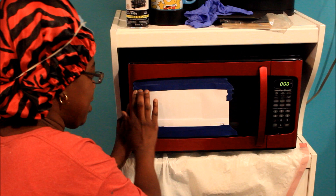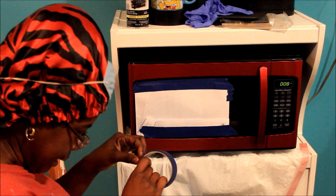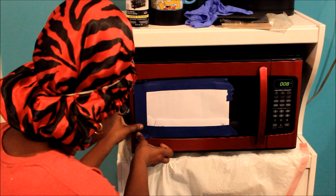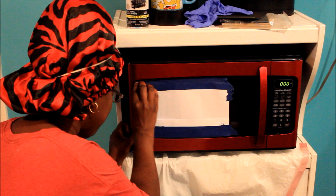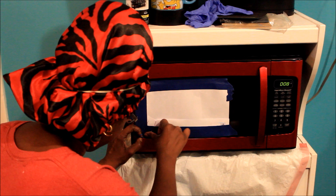Most people I know have black, white, or silver microwaves, but I always try to be different — I got a red microwave to match the color of the house. But now I want a different color and I didn't think about that when I bought it. My partner finally let me do what I wanted in here. A happy wife, a happy life — that is true, honey, that is true.